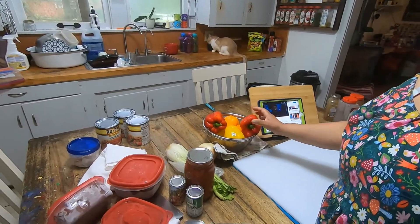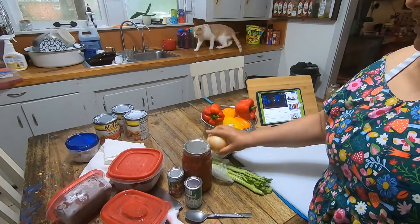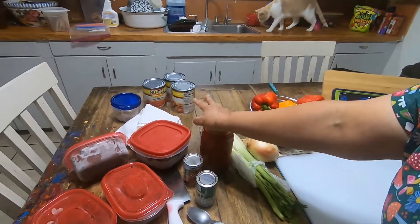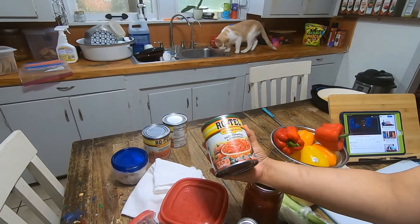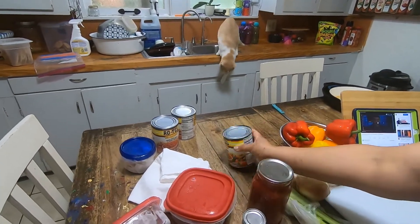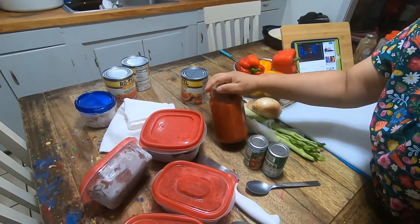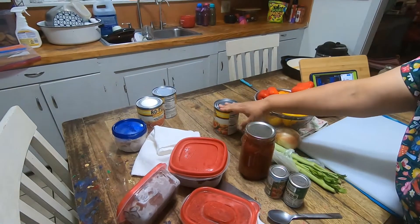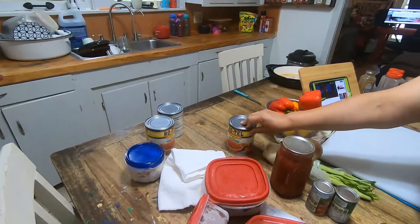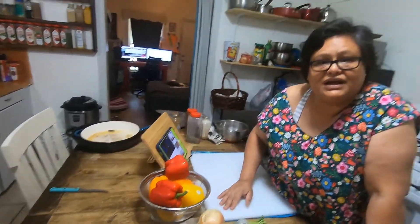This is a double batch, keep that in mind. I have six bell peppers, some celery, a nice big onion, two or three big cans of Rotel — diced tomatoes and green chilies — two cans of tomato paste, and my last jar of homemade crushed tomatoes. You could do crushed tomatoes, any flavor you want, but I like this one because it's a little spicy and gives a little extra kick. I'm gonna get to dicing everything.